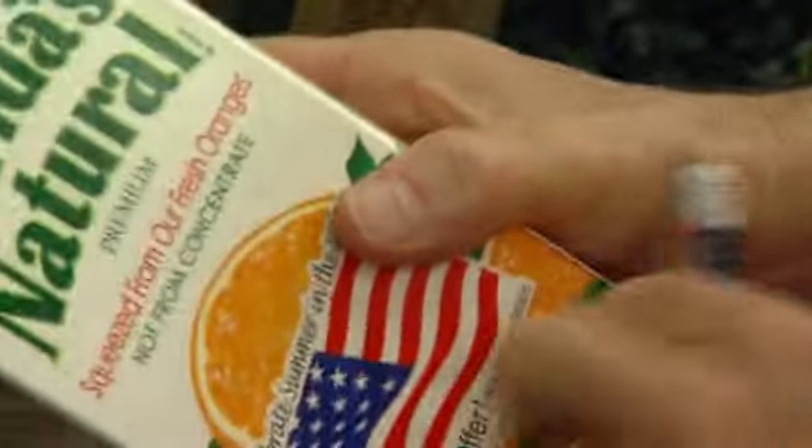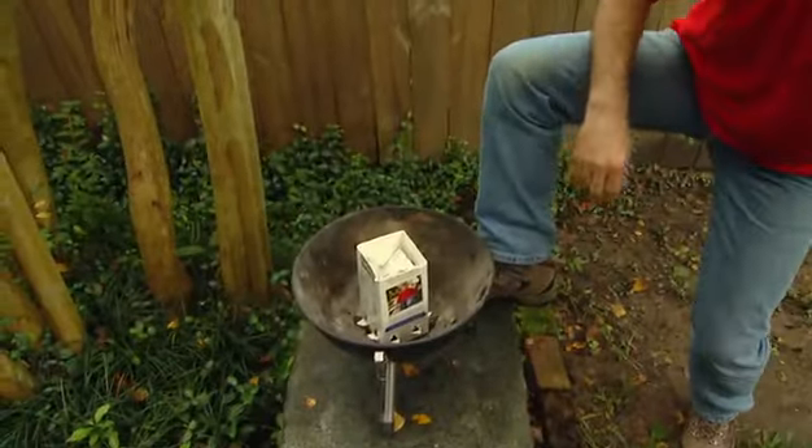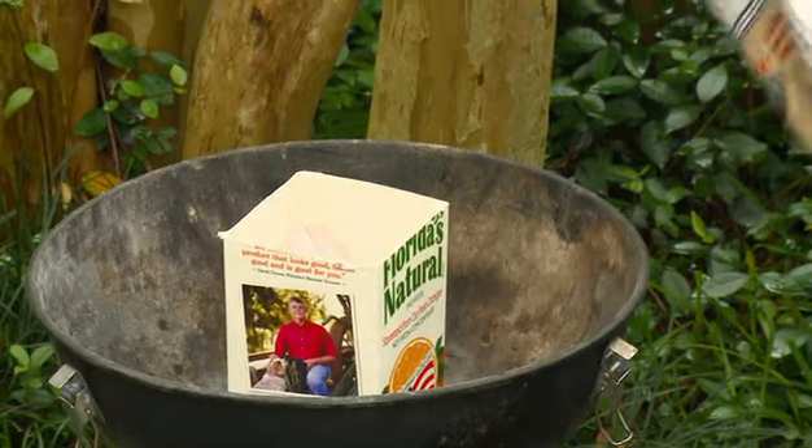Then take a couple — maybe half a sheet of newspaper — make sure it's nice and dry, tear it up, and stuff it in the carton, and then add some charcoal.